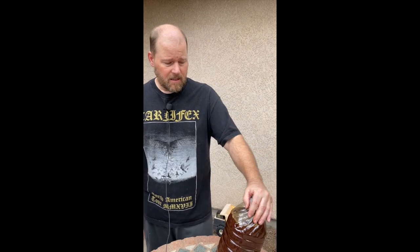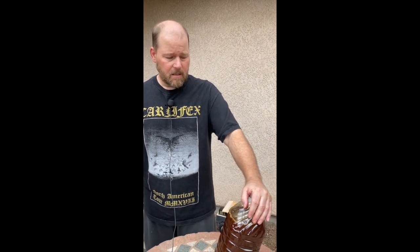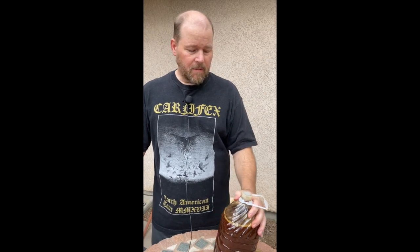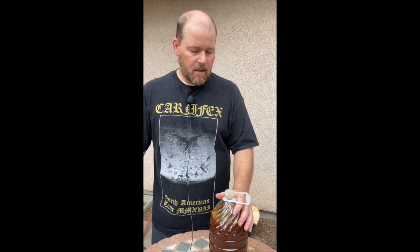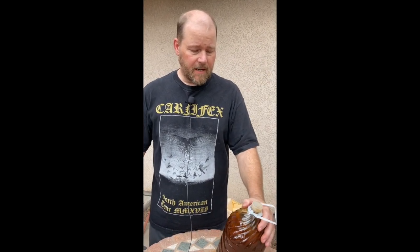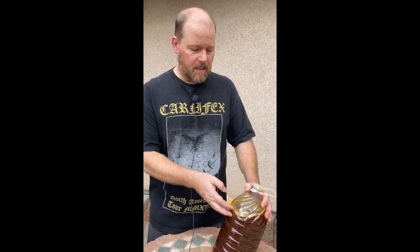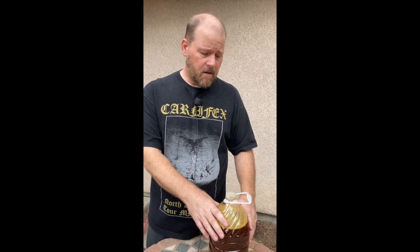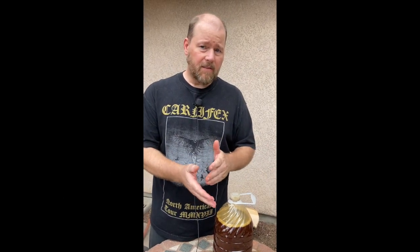That's pretty much the only things we run into. The other one is using a dirty container. When you're done activating and done using the product, you want to clean the container out completely. If you've got any crud or scum that builds up on the sides, you'll want to scrape that out and use some bleach to kill anything in there. Then you could redo and activate in that container — otherwise, just get a new clean container.